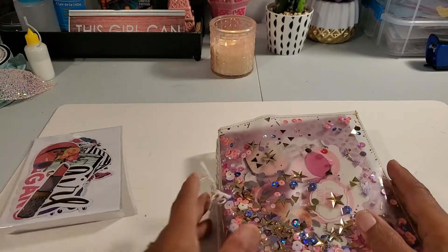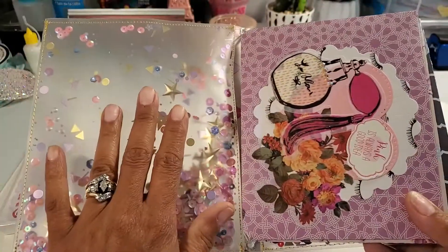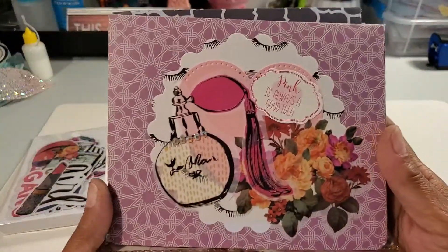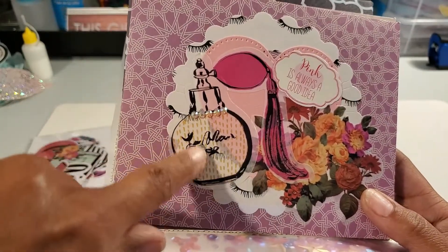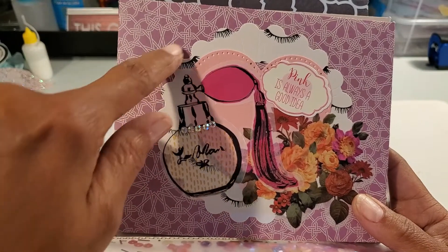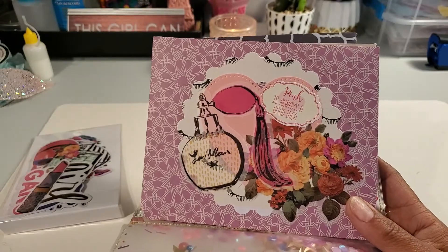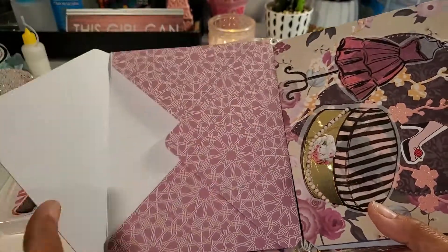So here's what I did — my shaker is here and it's on both sides; this side has a little more purple. My first envelope opens like this and it just says 'Pink is always a good idea.' Back here is a washi, and there's a die with a wavy circle, the flowers are washi, and there's a pink heart that I die cut out. You turn it and get your goodies out.